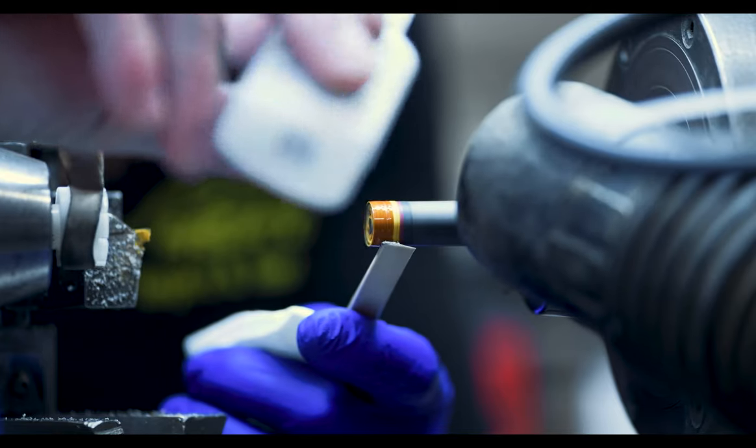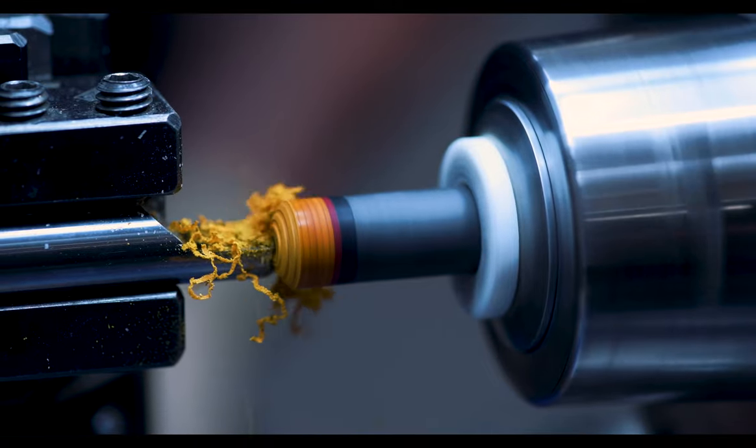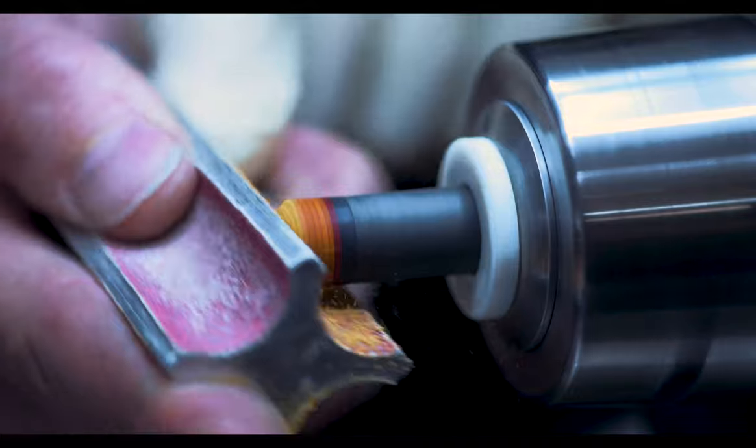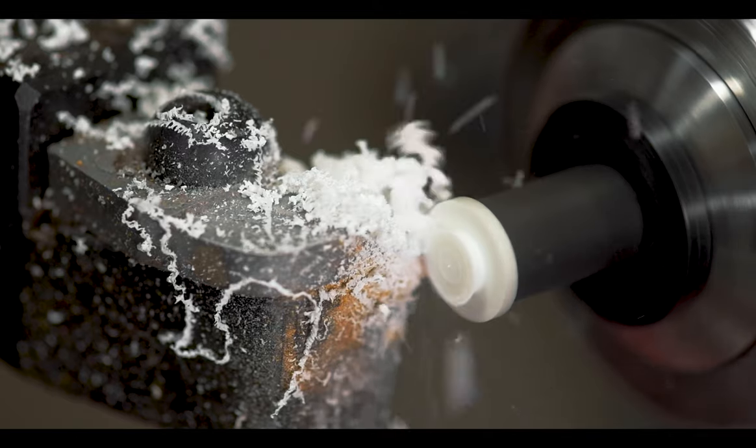We can make the weight different — heavier or lighter. For example, if they wanted three and a half ounces with a certain tip, a certain vault plate, and a 5-16-18 thread, that's all doable. It's a level of customization that others haven't seen before.